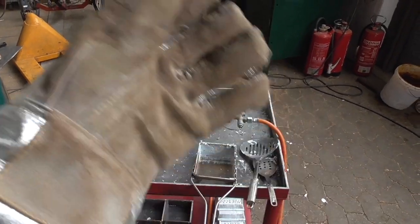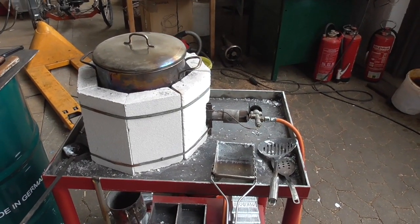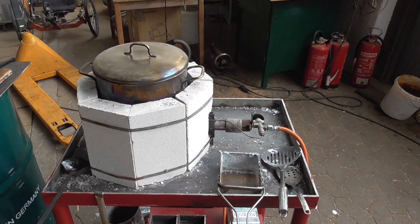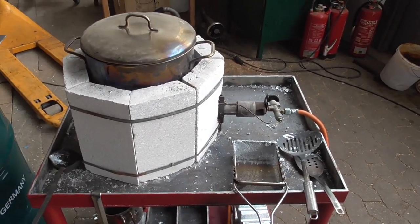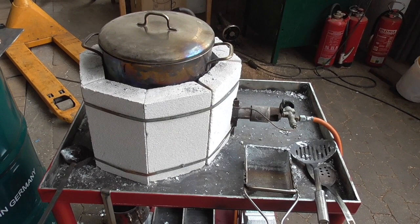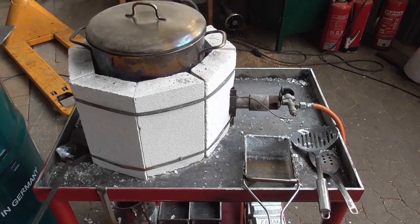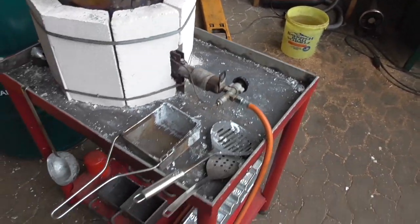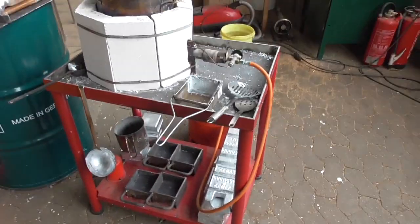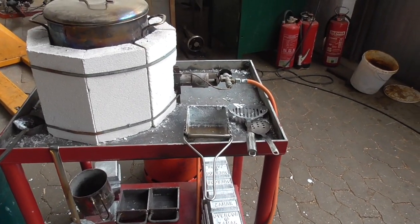Hello, it's casting time again. This is my improved casting setup. Maybe you remember the other one — it was quite experimental and some time ago. So here I've welded a nice, stiff and solid table.